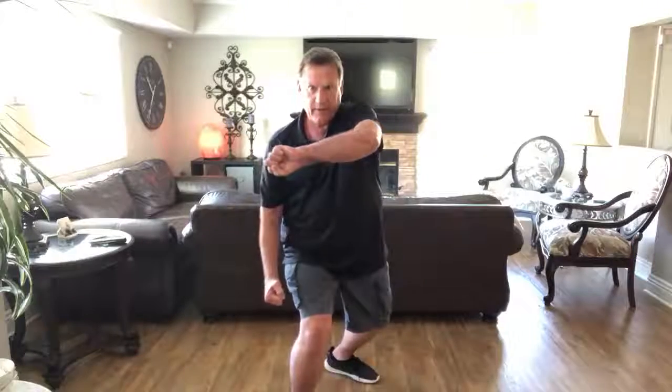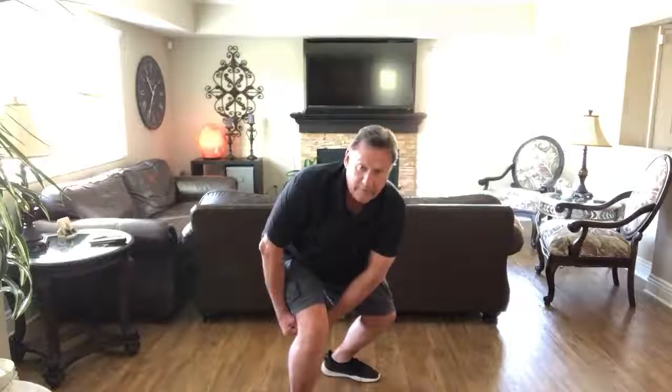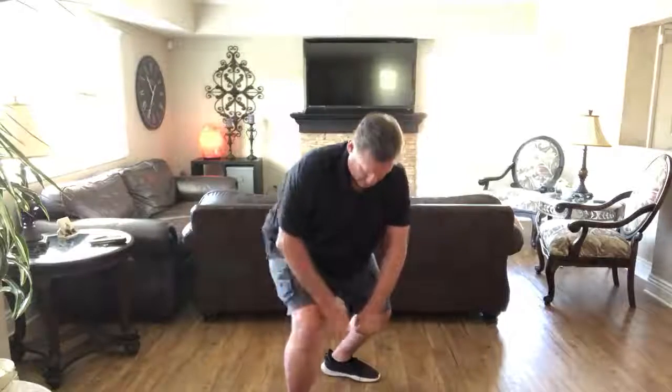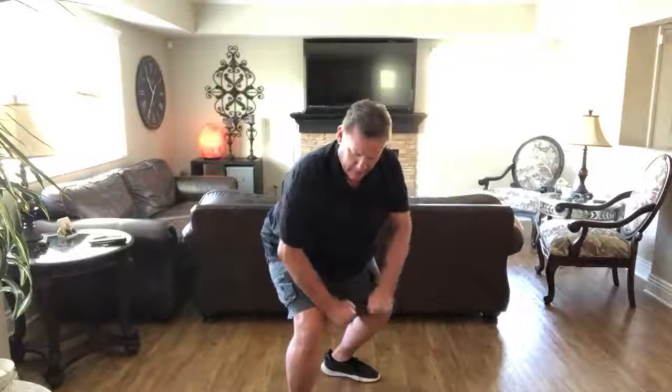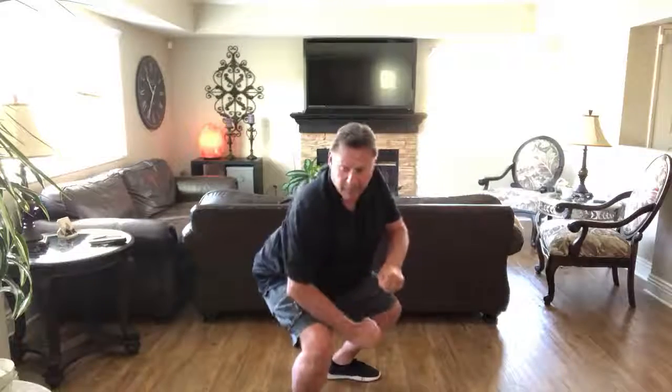So the idea is that as the person attacks, I come up, catch, redirect, drop them down, and punch them right here. After I hit them, I drop my weight further as I go down and grab his hand at the wrist, pulling it under my leg, grabbing the other side of it, and now I pull and drop my weight on his arm, throwing him to the ground.